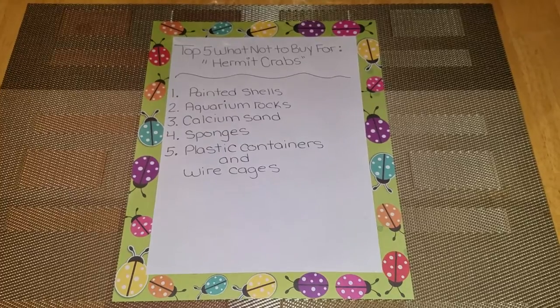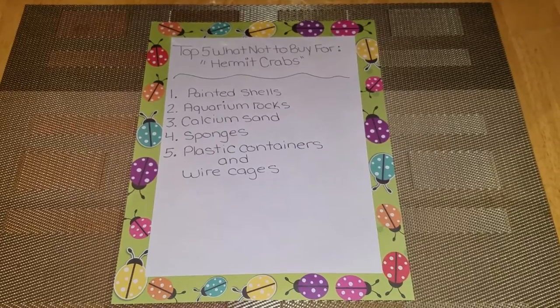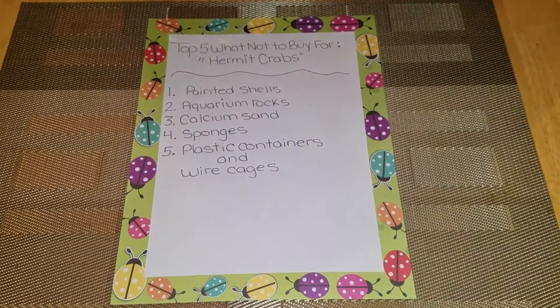Number one is going to be painted shells. Painted shells are toxic and can kill your hermit crabs if it chips off and they eat it — it is toxic and it will kill them. So please do not buy them.